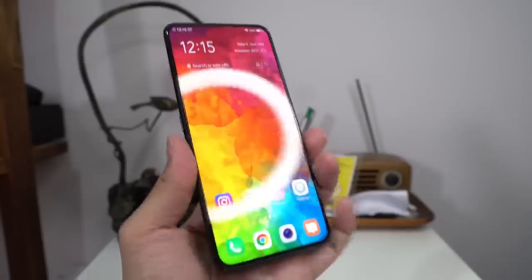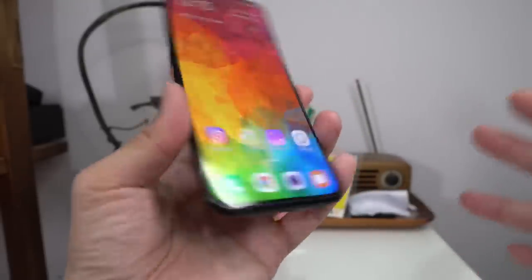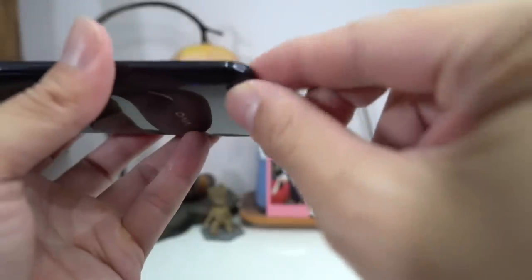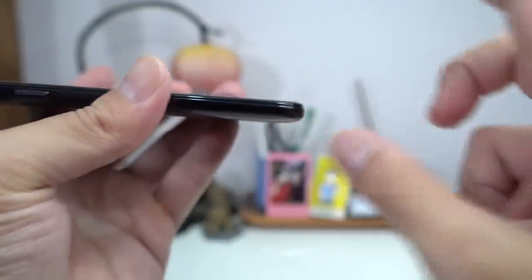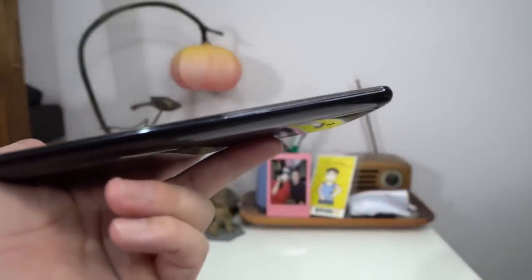Despite the large screen, this phone fits in the hand pretty nicely. Overall hardware is okay. I'm not a big fan of Oppo and Vivo's thing where the screen has a sharp edge right here — though I believe they managed to fix it for the OnePlus 7 Pro, which I'm getting my hands on soon. But on this phone, the sharp edge is still there — this is a complete nitpick on my part.